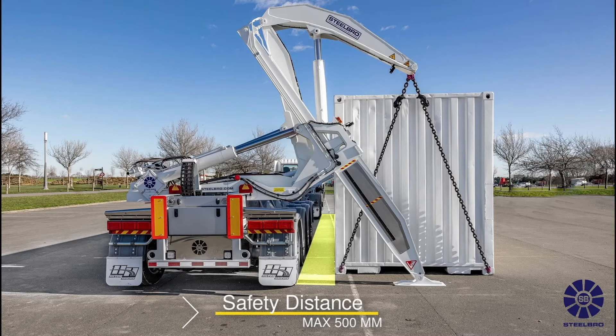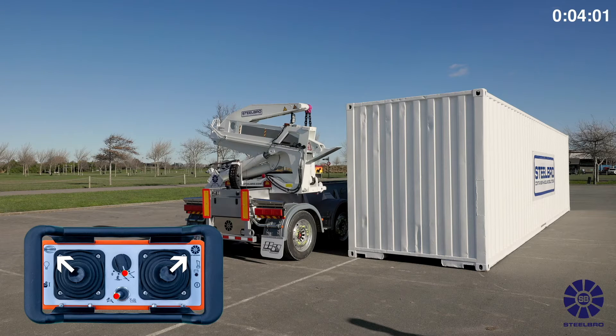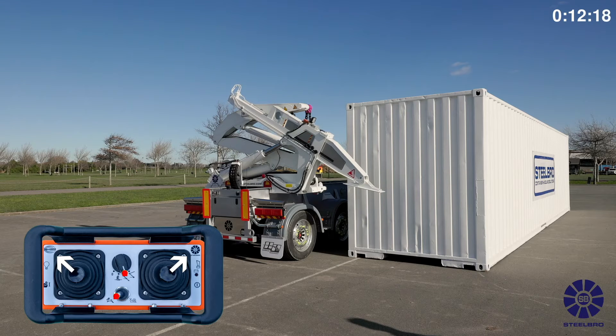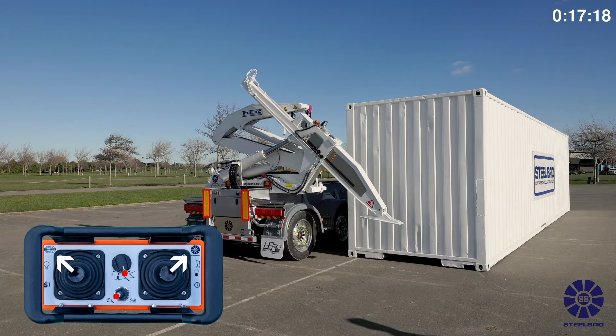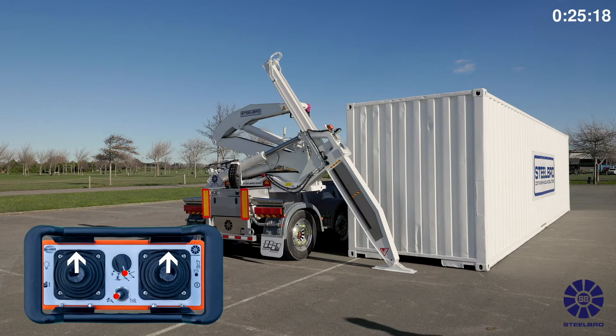Ensure the ground area where you are placing the container is firm and stable for your stabilizers. If not, you will need to fit some dunnage to spread the downward load. Start the engine of the side lifter and let it warm up. On your remote control, select the stabilizer function.